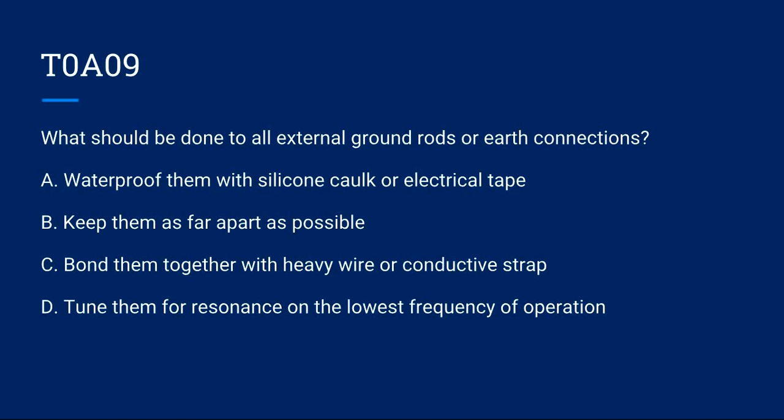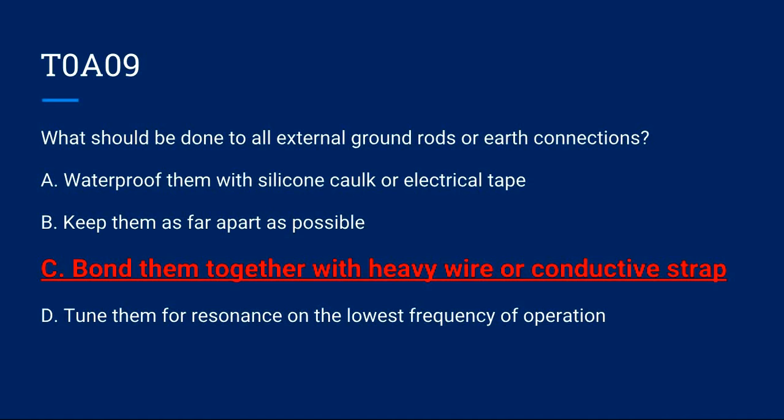T0A09: What should be done to all external ground rods or earth connections? A) Waterproof them with silicone caulk or electrical tape. B) Keep them as far apart as possible. C) Bond them together with heavy wire or conductive strap. D) Tune them for resonance on the lowest frequency of operation. Correct answer is C: bond them together with heavy wire or conductive strap.